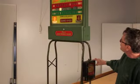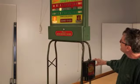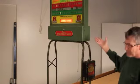Once we hit 15 points on either side, it will be game over.